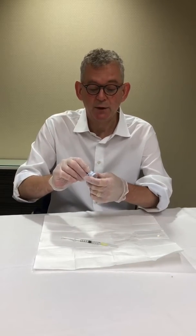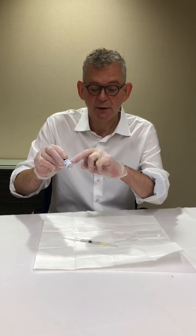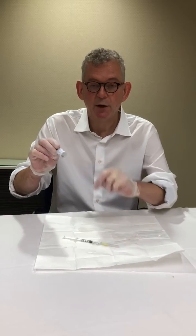Once diluted, the Bocature or Botox can be kept in a fridge for up to 2 weeks. If you've not used it by this time you must discard it. Make sure you label the vial with the day you diluted it and also how much saline you put in.